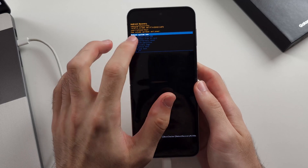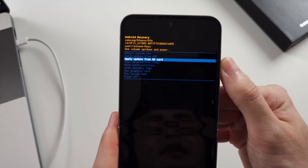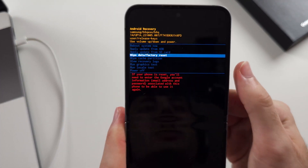Now when we are in recovery mode, the touchscreen doesn't work. Use volume down and up to navigate, then press the power button to select your option.